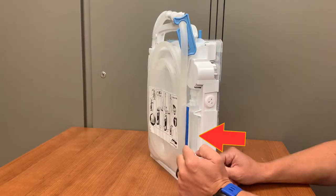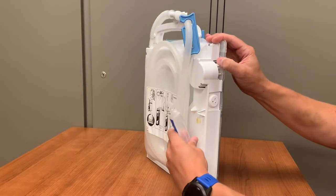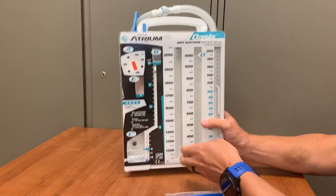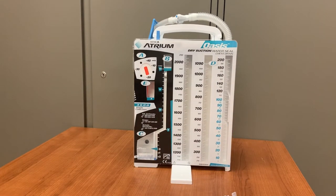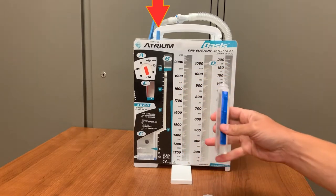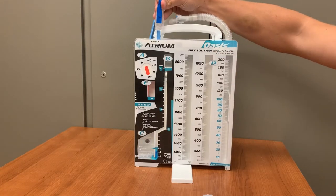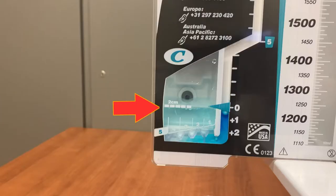Also on the back, a small container of sterile water is attached to the system. Remove the water, then place the drainage system on a stable surface. Anytime the Oasis system will be resting on a surface, utilize the attached stand. Spin the stand, which is attached to the base of the unit, out to stabilize the container. It's important that this container never get knocked over or tipped. Insert the sterile water into the blue port on the top of the Oasis and empty all the sterile water in. There is a blue dye in the chamber that will color this water. When it is filled, the water should reach the two centimeter indicator line.